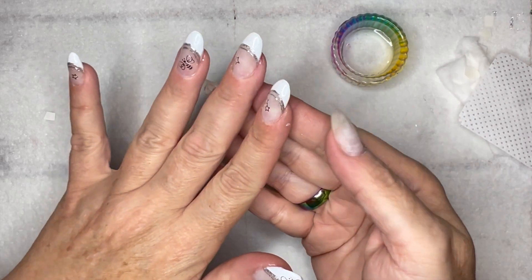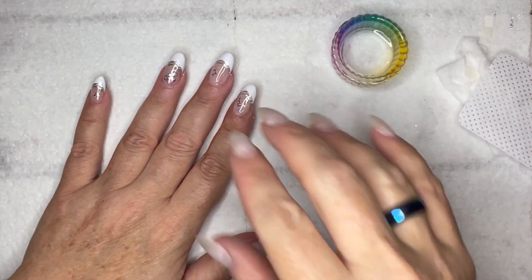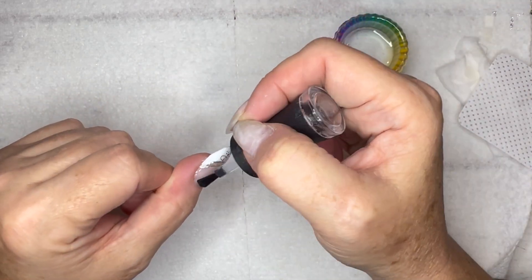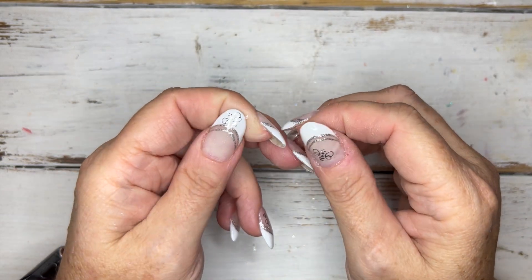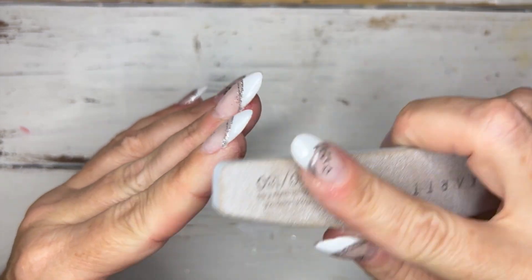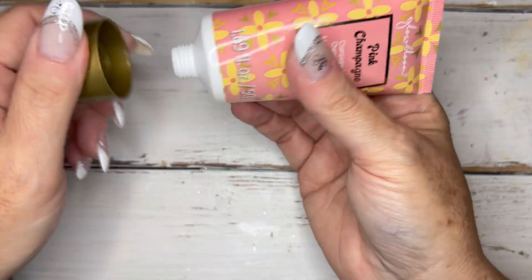We've got all of our decals down. I've got a few extra over here which I'll use for my right hand. Now we're going to base coat again, top coat, and we're going to be all done. We are done with another manicure. I always seem to have some gel product on my fingers — I need to figure out how to stop doing that. I'm going to end up just buffing it off with the side of my nail file, just like so.